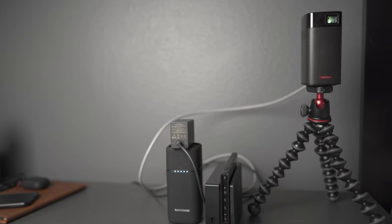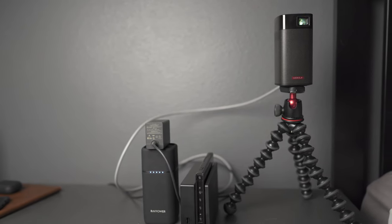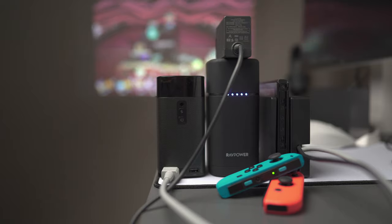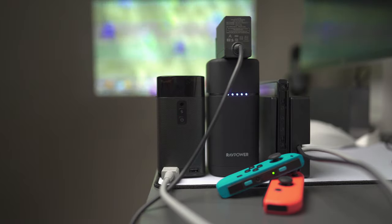Also, you can get an extra battery bank and an AC to USB adapter to charge the projector if it runs low on batteries. But I found the RavPower battery, when connected to the Switch, runs out of juice faster than the projector if they're both fully charged. With the Nintendo Switch connected to the RavPower battery bank, I found that you can get around three and a half hours of game time before the battery bank dies.